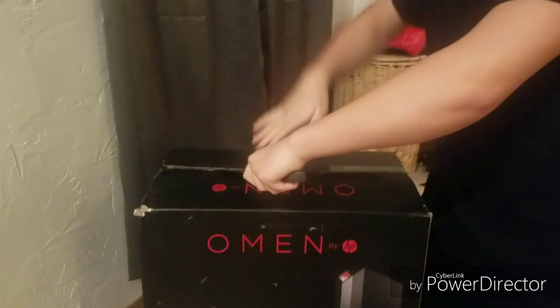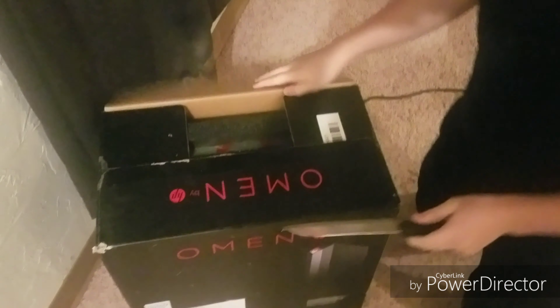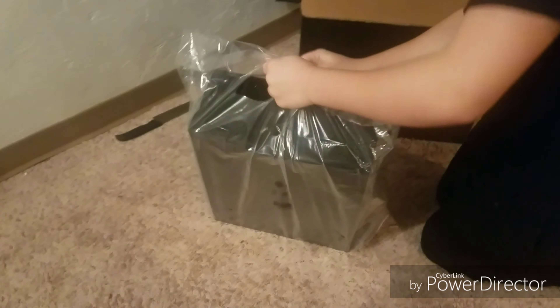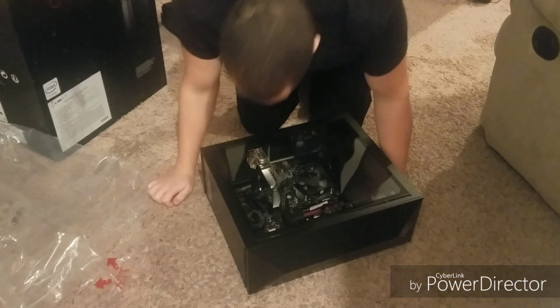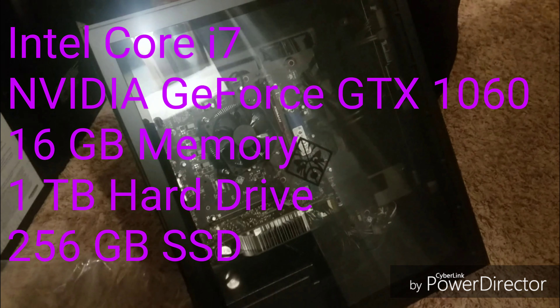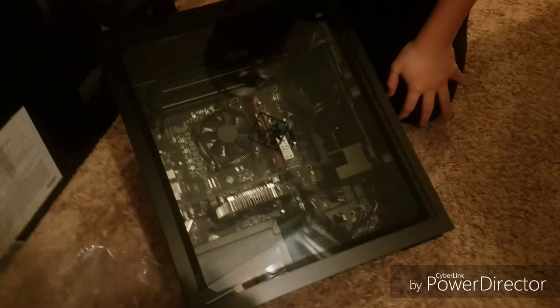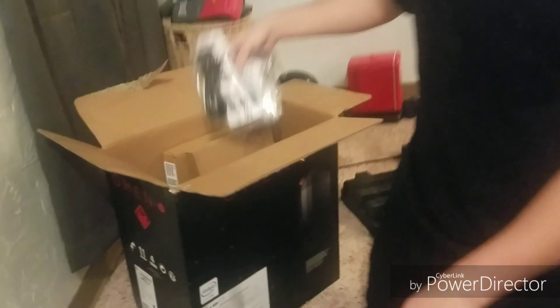When I can get a more above shot — there it is. So you guys can see right here, those are all the parts: all of it, processors, CPU coolers, fans, all of that. Let's look at what came with it.